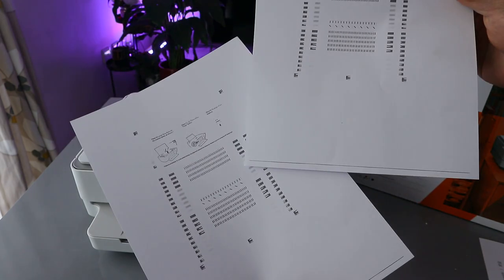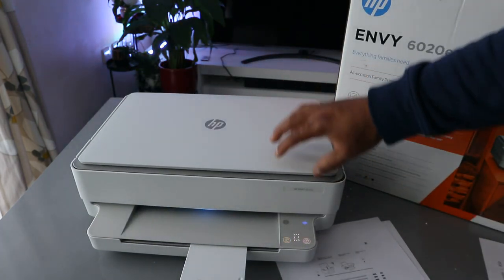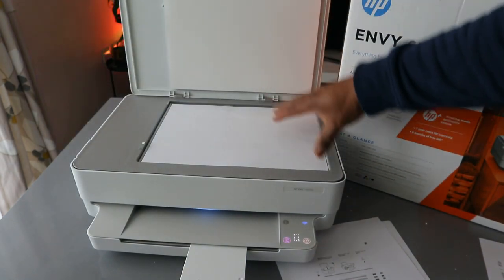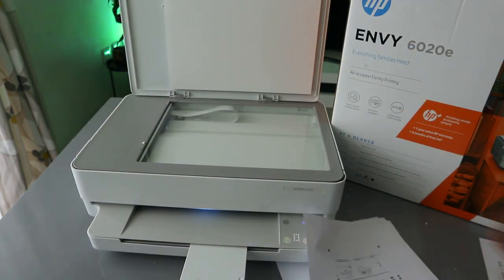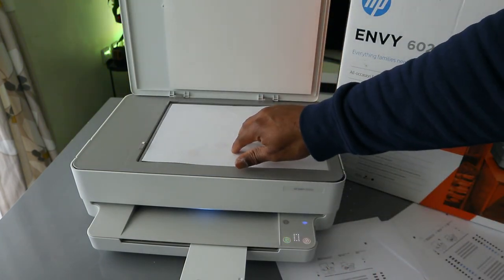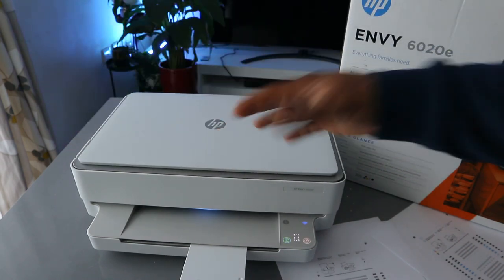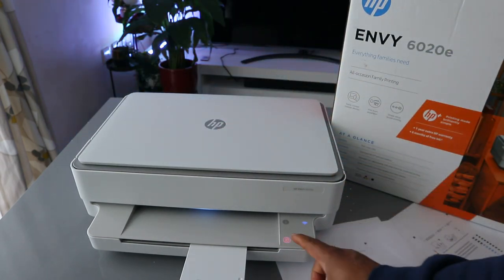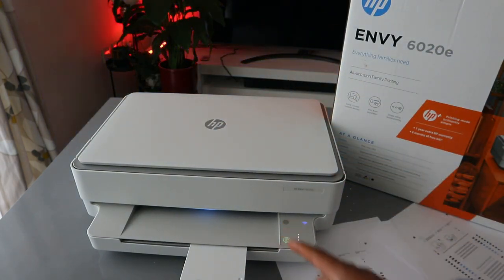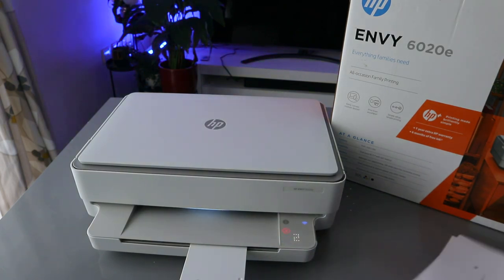Now open up the scanner again, remove the paper, place this one face down and close it. To copy in color, press one, two. Now this document is going to copy in color.